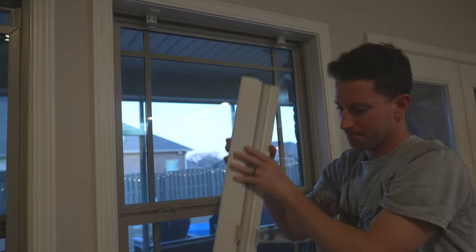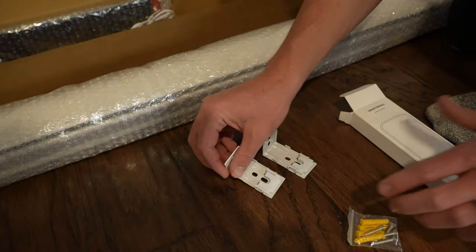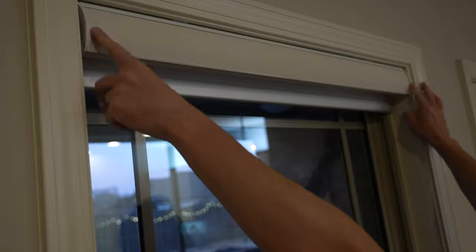The install is really straightforward — just remove your old blinds and then attach the new included hardware. For the transparent shades I mounted them on the inside of the window, then the shades just snap right into the bracket. Super easy.